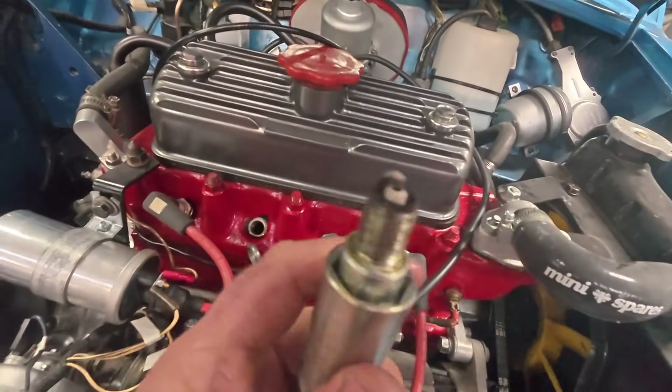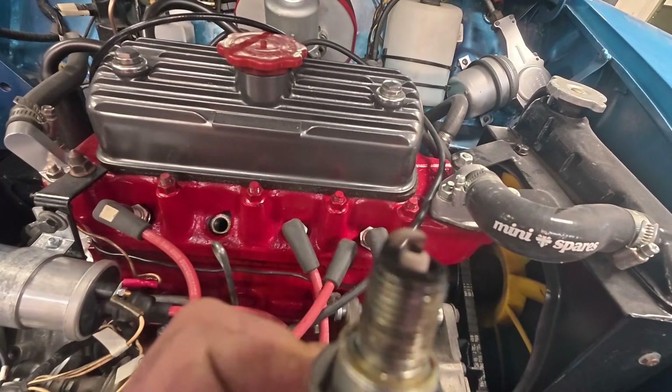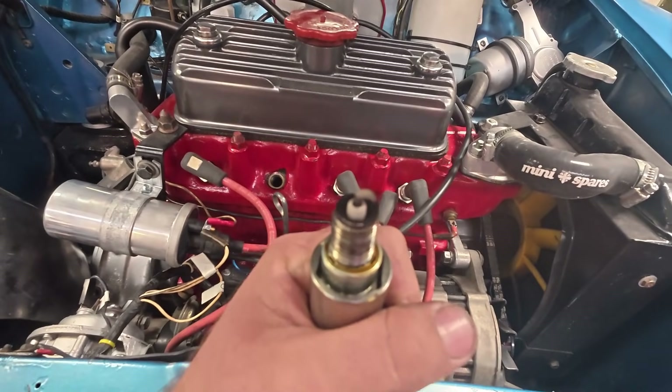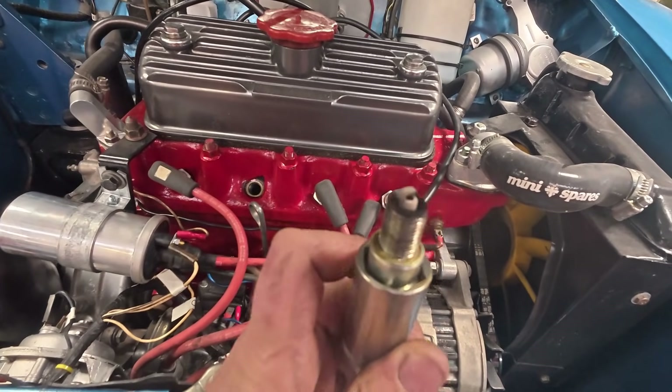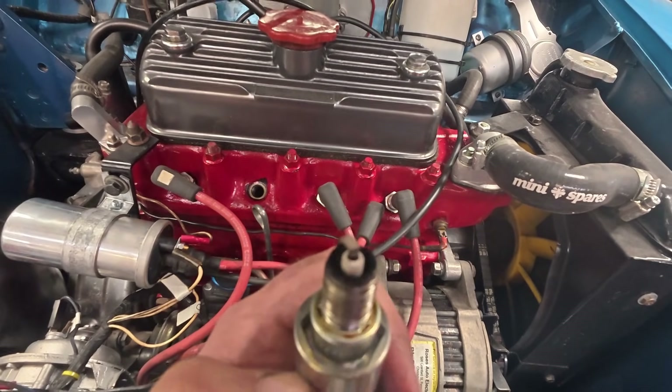I've just taken it for a run and as you can see the plugs are cleaning up very nicely — far better than what they were when it first arrived. I'd say that one's done.